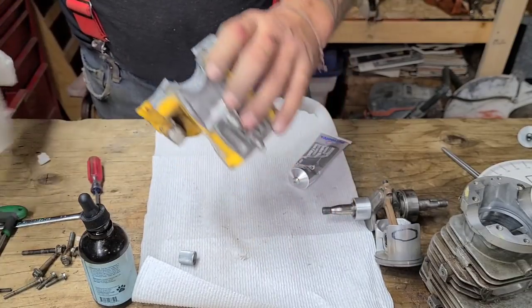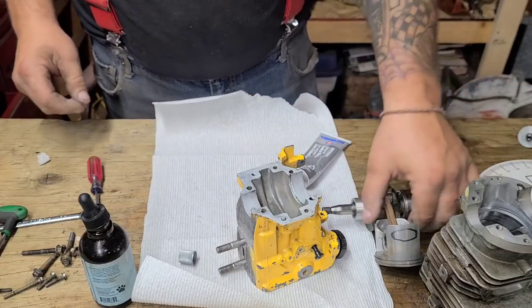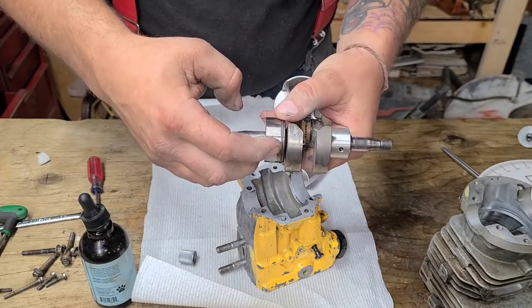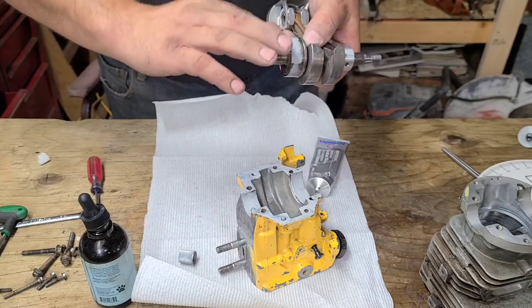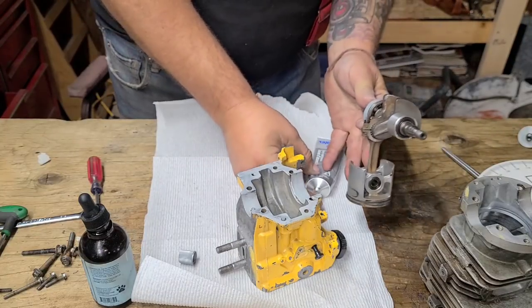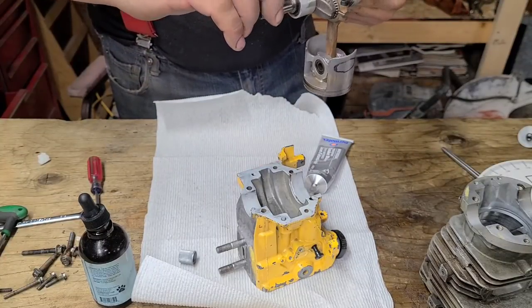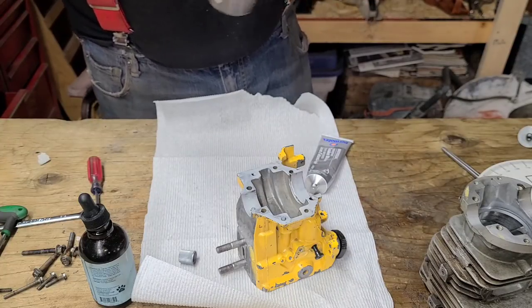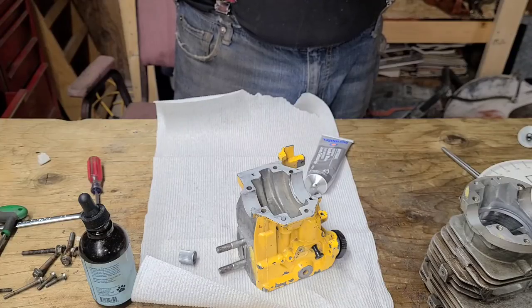The instructions say not to let it skin — assemble it right then and there. I take a thin layer and put it all the way around the bearing; I don't want any leaks with this saw and it has a lot of places that can leak. I like to put it to the outside of the bearing, same thing on both sides — just a thin layer all the way around. I like to stand while I'm working.